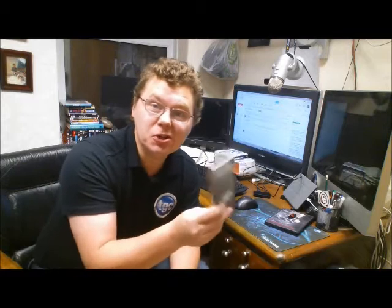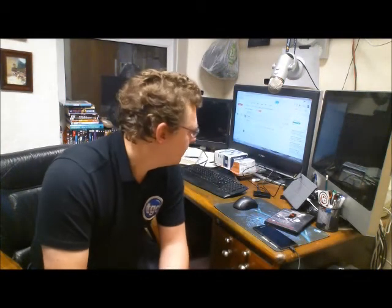Unless you actually start getting console development kits and things like that, you're never going to get to that big screen. This is the first time that I have been able to create something in AGK and then press a button and play it on the big screen. It's a pretty cool experience. I'm not going to rabbit on too much about it - I'm going to demonstrate it with a couple of AGK apps so you can see what I'm talking about.